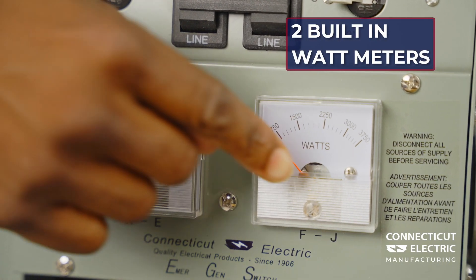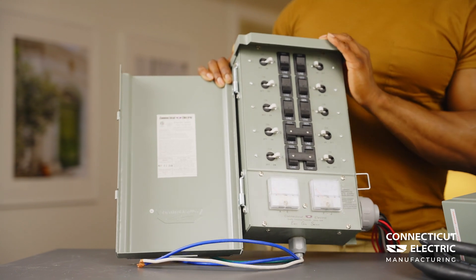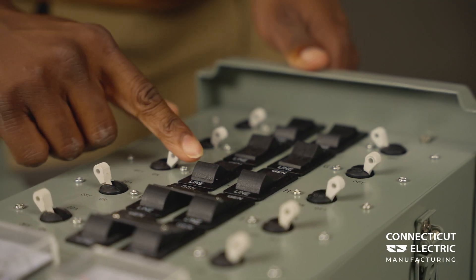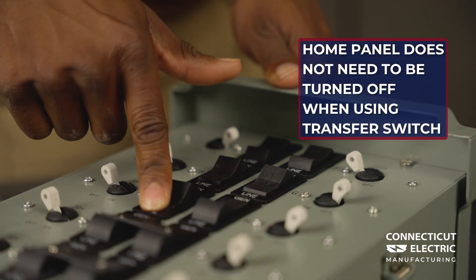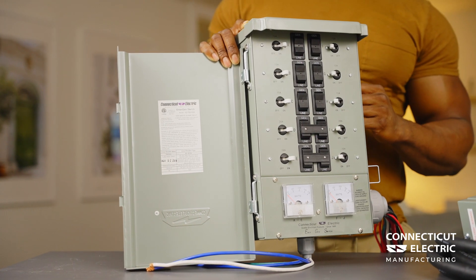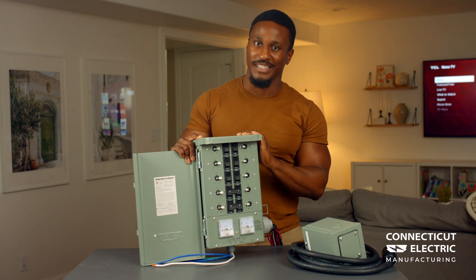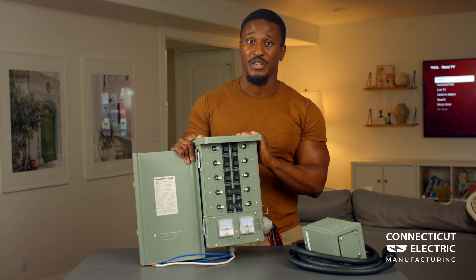It includes two built-in watt meters so you can easily monitor and balance the load from your generator. When using the transfer switch, the home panel does not need to be turned off. By isolating the two power sources, the transfer switch prevents any backfeed. Be prepared for any emergency and order your Connecticut Electric G2 transfer switch kit today.